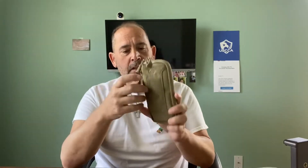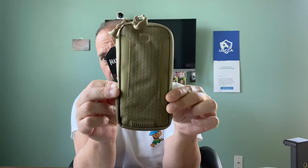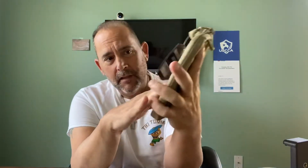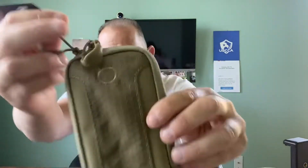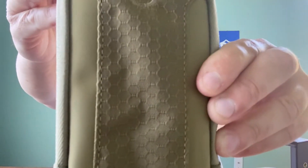I borrowed my daughter's phone because I'm filming on my phone. So this is it. It's a little different material than it feels like the regular Cordura. It's a little softer. It has that honeycomb sort of fabric.